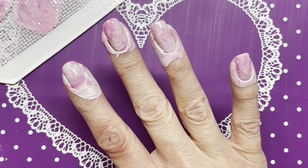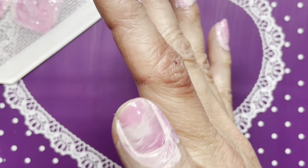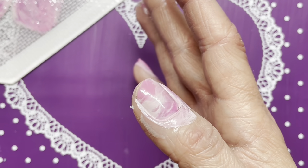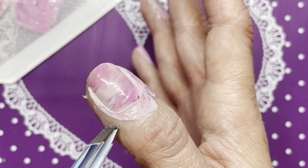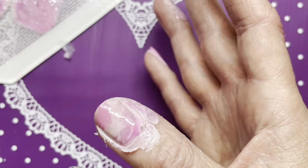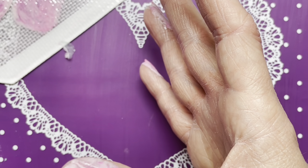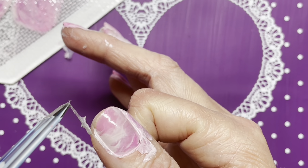Now I'm going to grab my tweezers and peel up my liquid latex. I did not get it far enough down on that nail so I know I'm going to have clean up to do. I'll show you on the thumb too. It has been a few minutes — you should not still be this gummy, you should be completely dry for me to peel up.